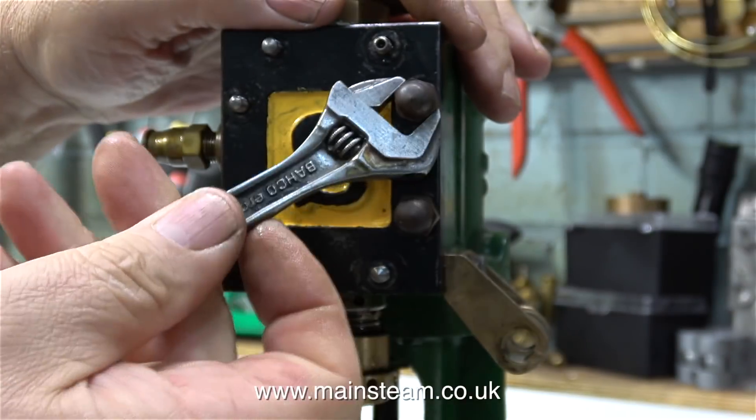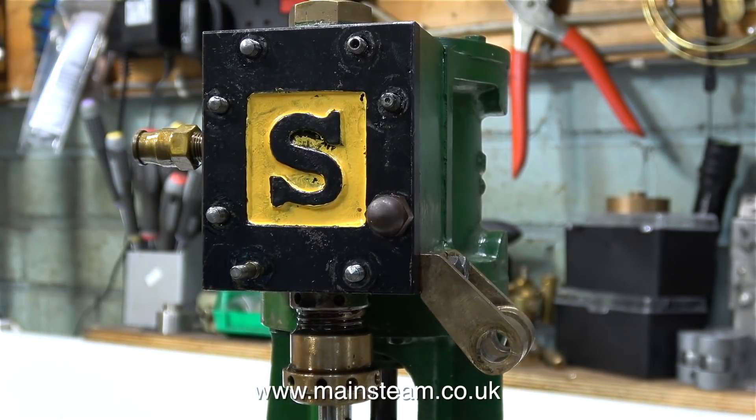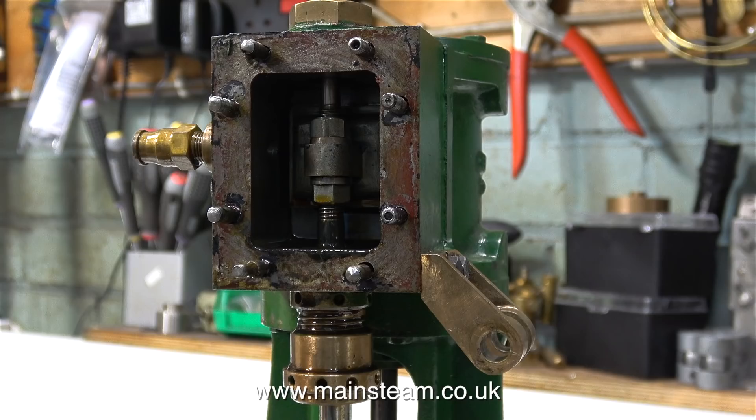I've been looking forward to this because these nuts are really horrible and spoil the entire appearance of the engine. I often go on about badly painted engines generally not being very good, but this is the exception to the rule. This is what lurks inside the steam chest — it's a slide valve.